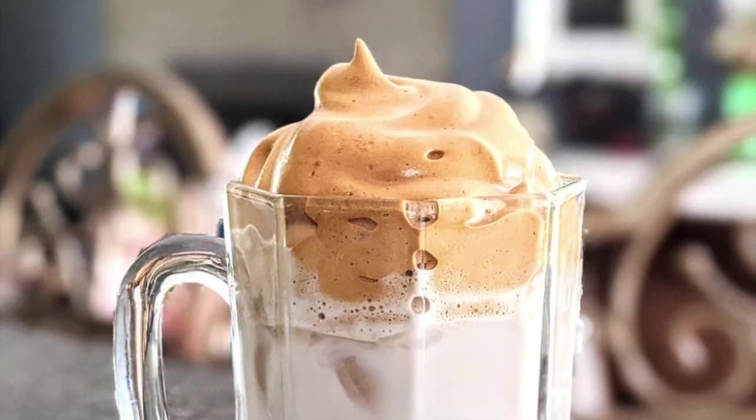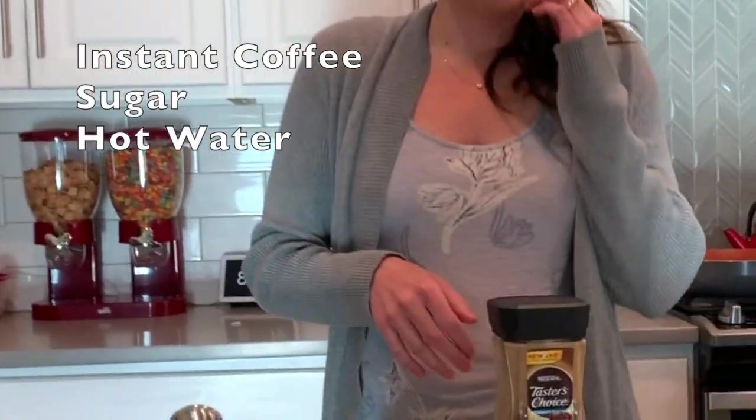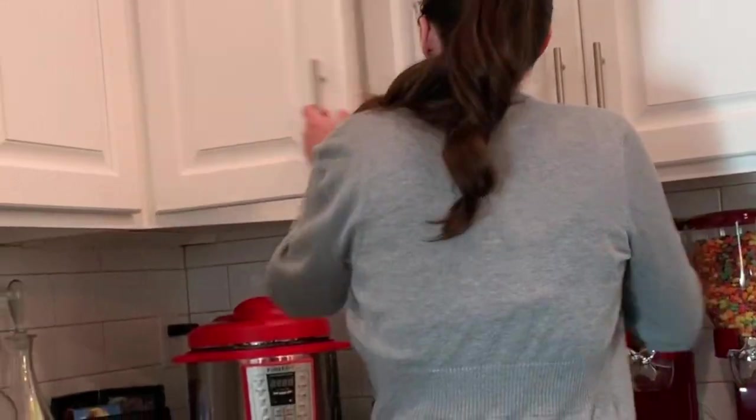Hello! I just learned from watching a video how to make foamed coffee. I'll share a picture of it here. But you use instant coffee, sugar, you whip that together, and then you make a really frothy amazing drink. So let's get started.